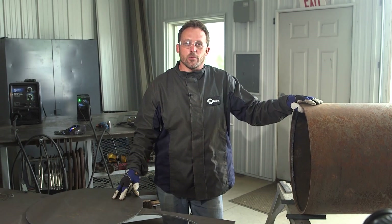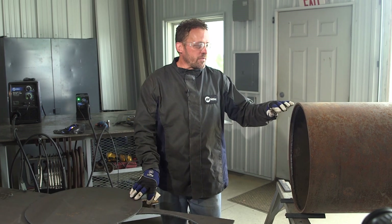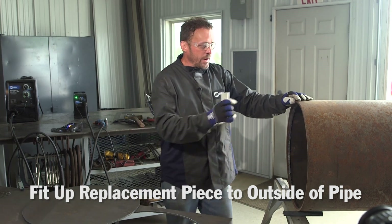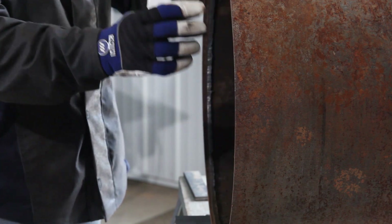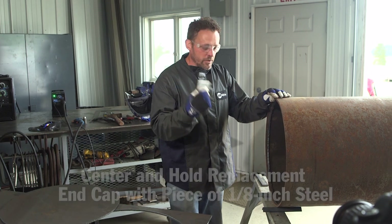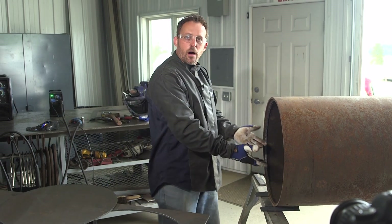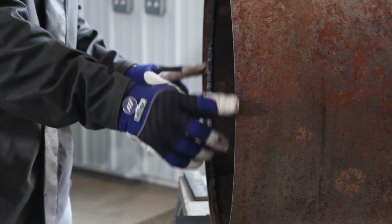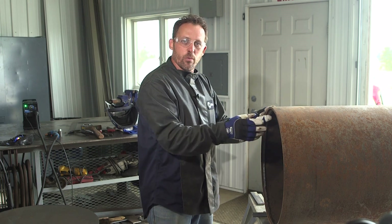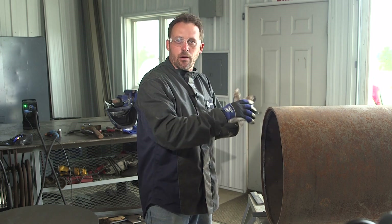We finished cutting out the replacement piece of quarter inch steel with the Spectrum 625 Extreme. Now we need to fit it up to the end of the pipe. Since it's going to the outside, I need to run a bead around the outside between the end cap and the pipe. I'll use a piece of eighth inch steel to hold it up and give me the same gap all the way around. Once I check that the gap looks good, I'll clean the edge with the grinder and then weld the cap in place.